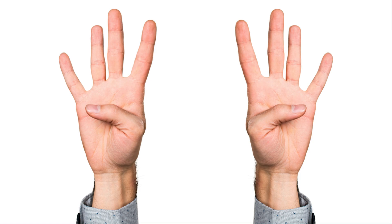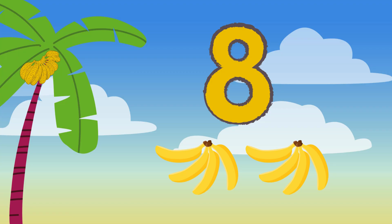You can even use your hands to count. Well done, kids. The correct answer is eight. Mono the monkey ate eight bananas.